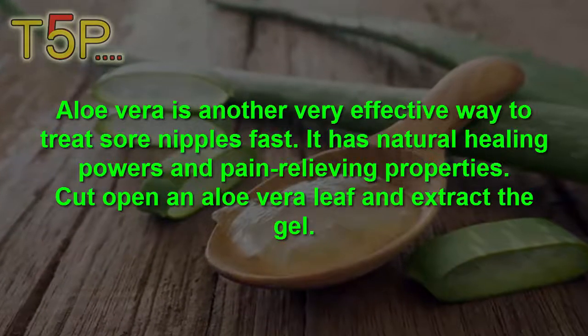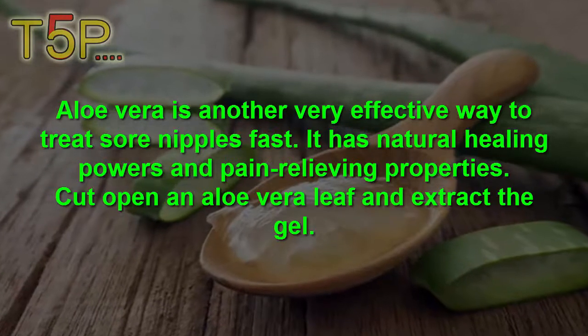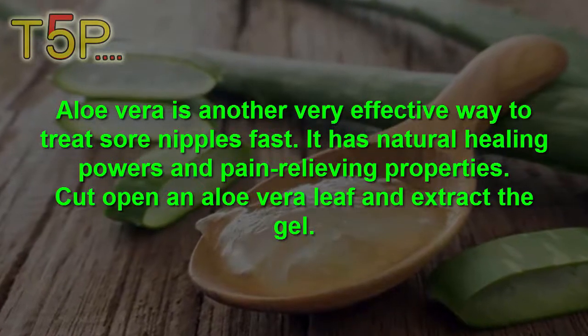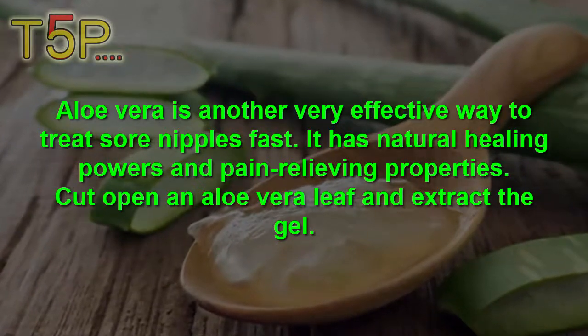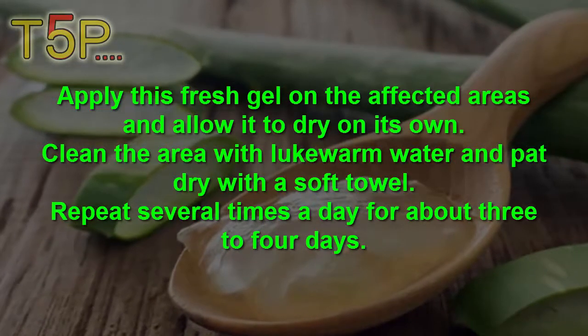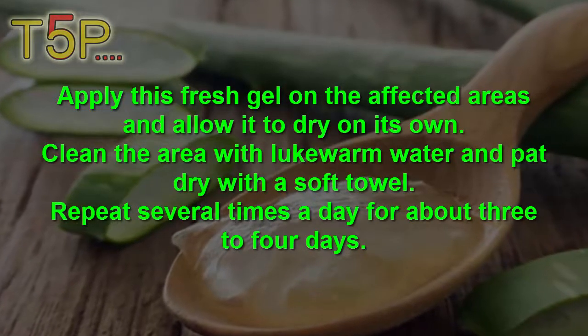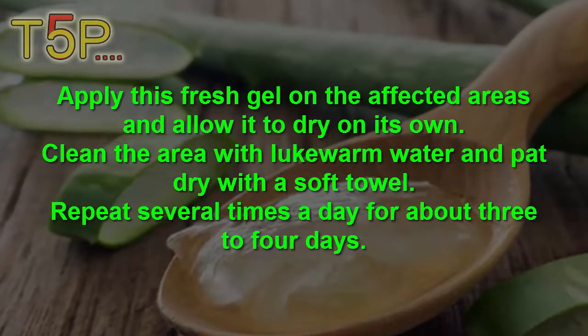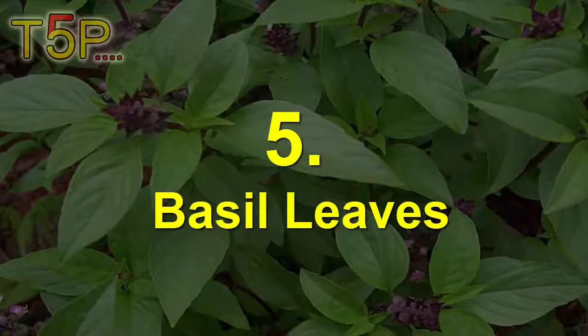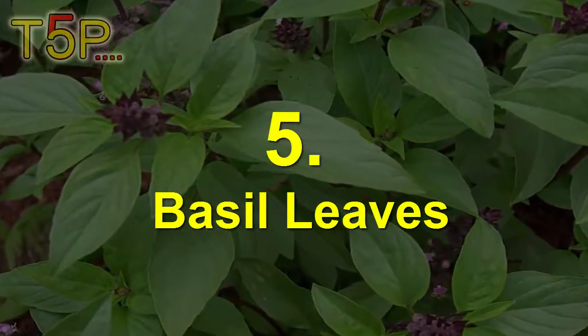Number four is aloe vera. Aloe vera is a very effective way to treat sore nipples fast. It has natural healing and pain-relieving properties. Cut open an aloe vera leaf and extract the gel. Apply the fresh gel on the affected areas and allow it to dry on its own. Clean the area with lukewarm water and pat it dry with a soft towel. Repeat several times a day for about three to four days.